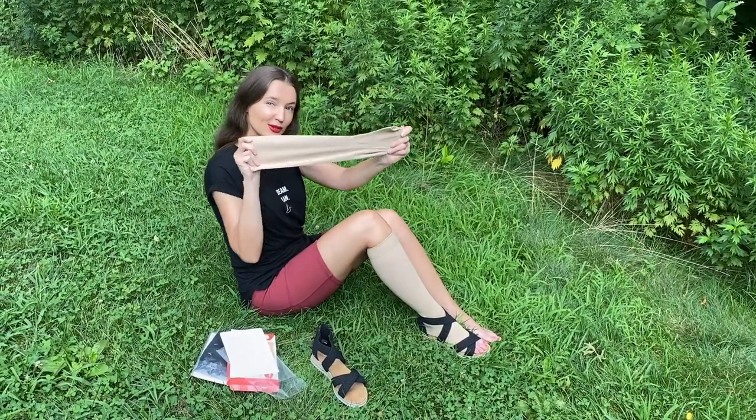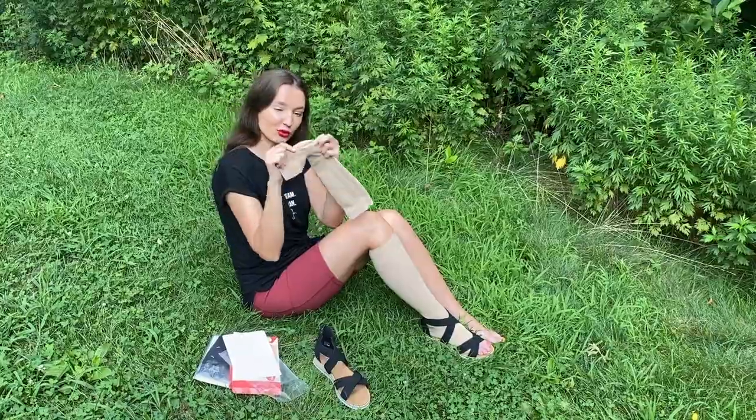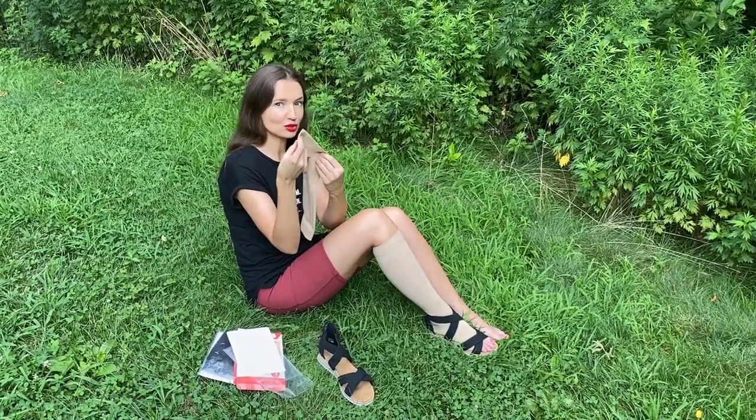Okay, so look at the product — look at that. Reinforced heel. Open toe.